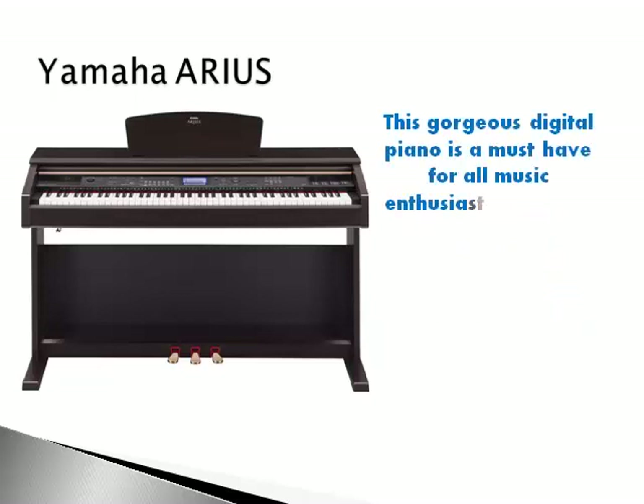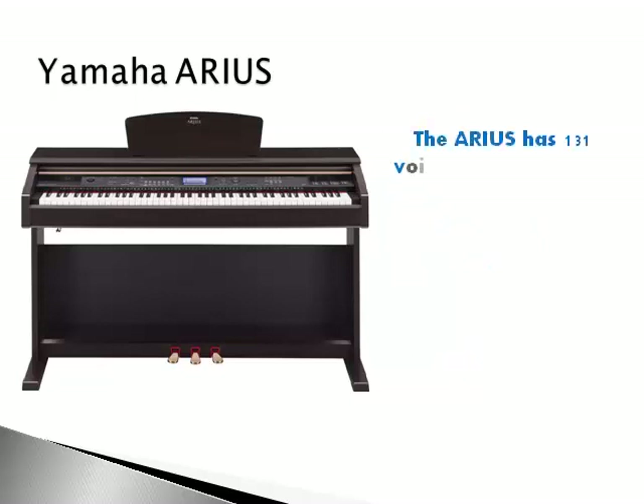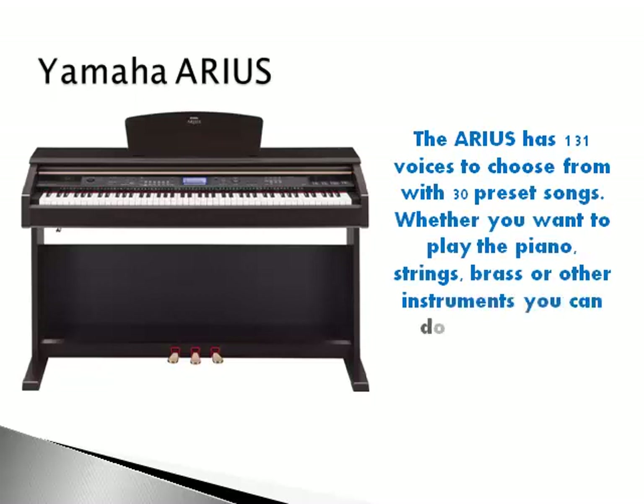This gorgeous digital piano is a must have for all music enthusiasts. Whether you enjoy playing in the comfort of your own home or out on the music stage, this piano has it all. It comes with dynamic stereo sampling with 64 note polyphony. The Arius has 131 voices to choose from with 13 preset songs.